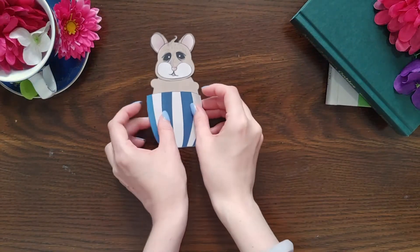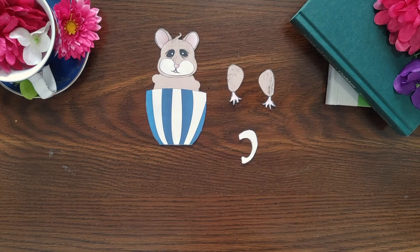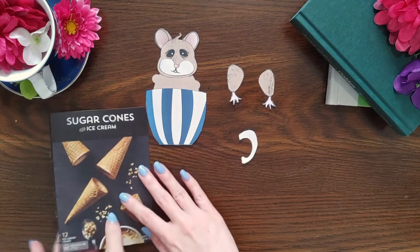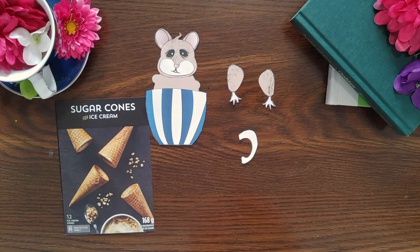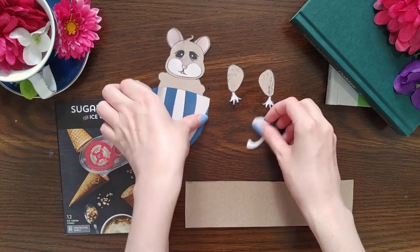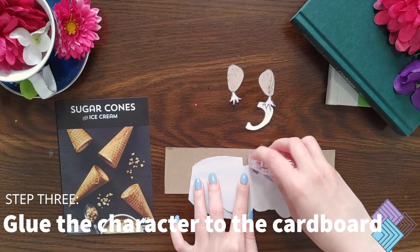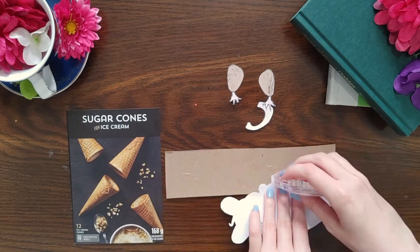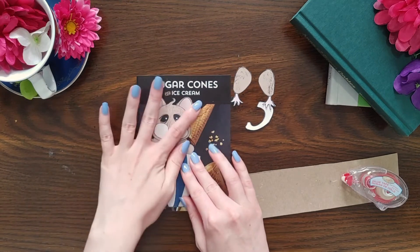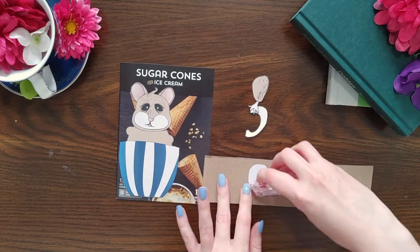Grab the pieces you've already glued together. You'll also need to grab the arm pieces and the teacup handle for the dormouse. Then grab your cardboard. You'll need your glue tape again, as well as your scrap paper. Glue the back of each piece, once again making sure that you go right up to the edge. When the back of your bookmark is nice and sticky, stick it onto the cardboard you've set aside. Then repeat the steps for each piece.